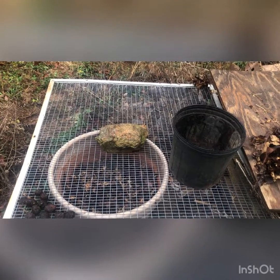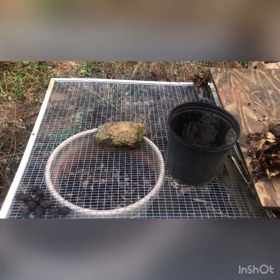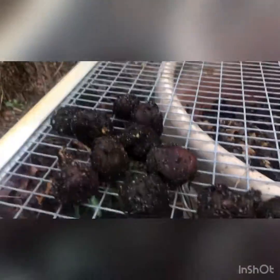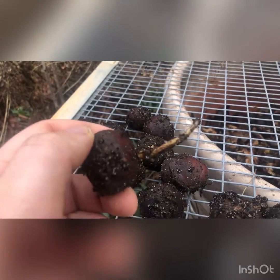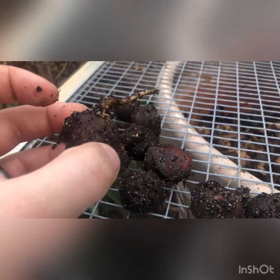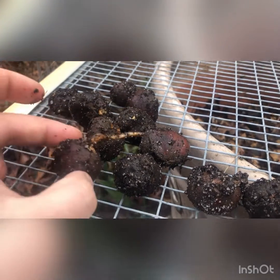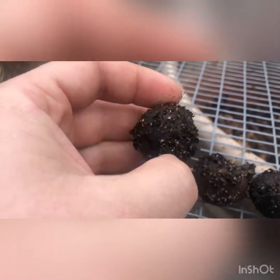Hello everyone, this is Nathan and I'm back. Today I wanted to talk about growing Chinese chestnuts from seed. I had these seeds in an old compost tumbler, letting them overwinter and get the cold that they needed to begin sprouting. It's currently January 25th and they've sprouted early, so I've got to plant them where they will be until I plant them out into the nursery.